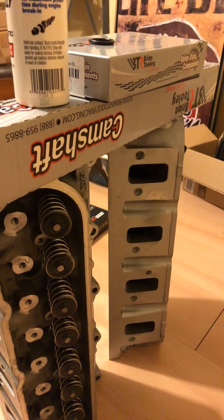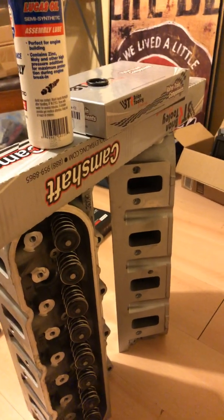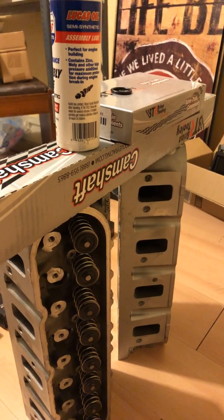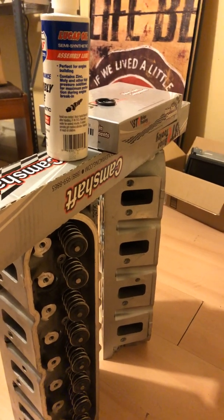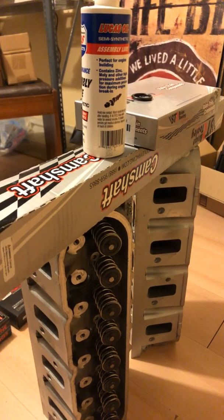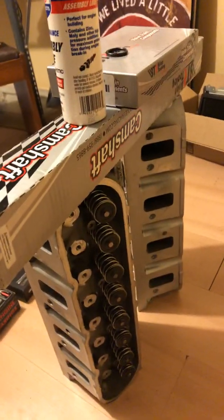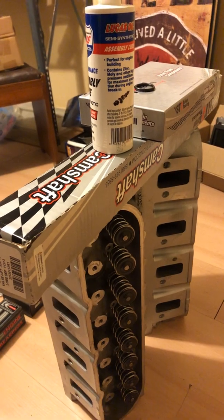Why they made those changes, I have no idea — I guess Brian Tooley was tweaking. I actually ordered the original stage 2 cam from Summit Racing, and they accidentally shipped me the R1 version, which is fine. I just hope I don't have any piston-to-valve clearance issues — I'm going to have to check that out.